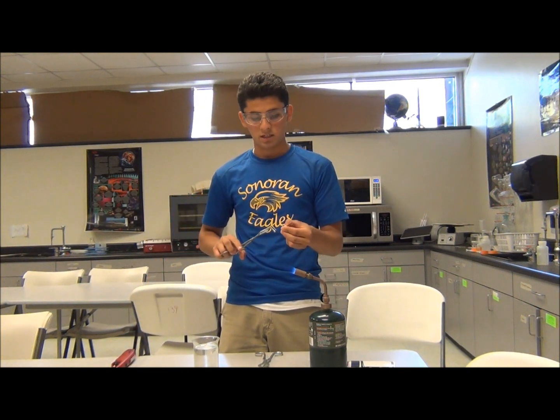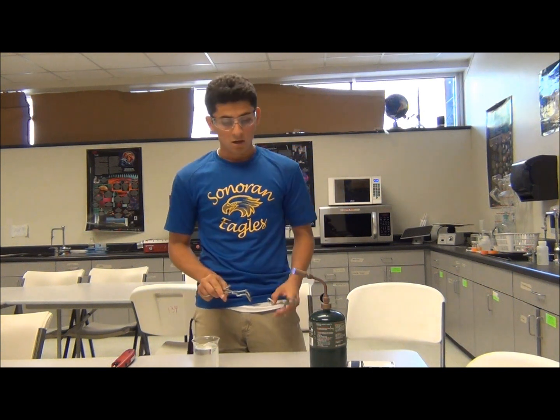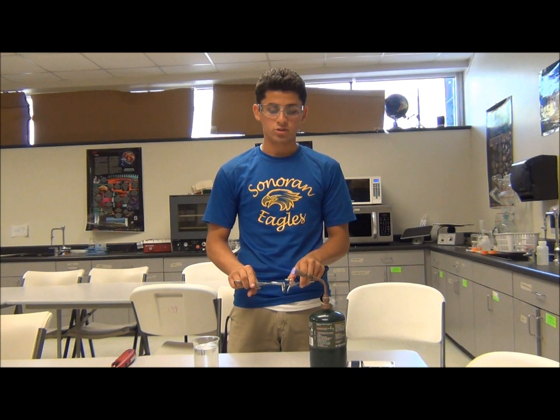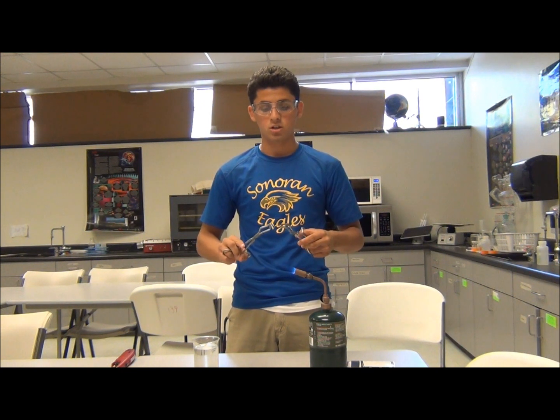Being safe, like we always do in any chemistry, science, physics, or biology lab, we use tongs since we're going to heat up metal — if we don't use tongs it will burn our hands, and that is bad. We also use goggles to protect our eyes.